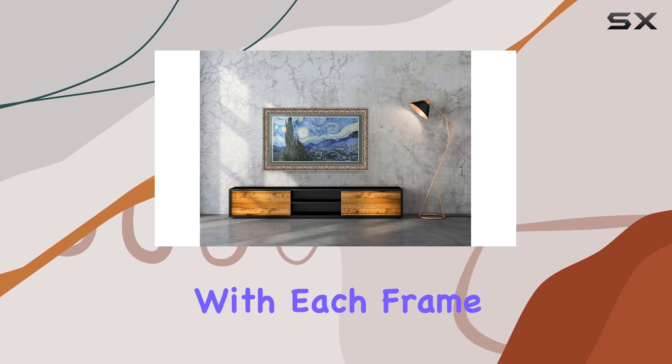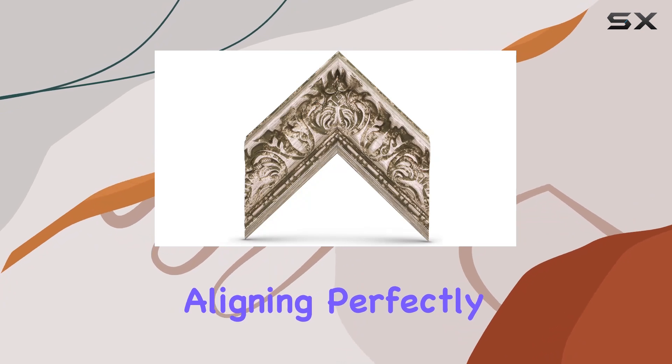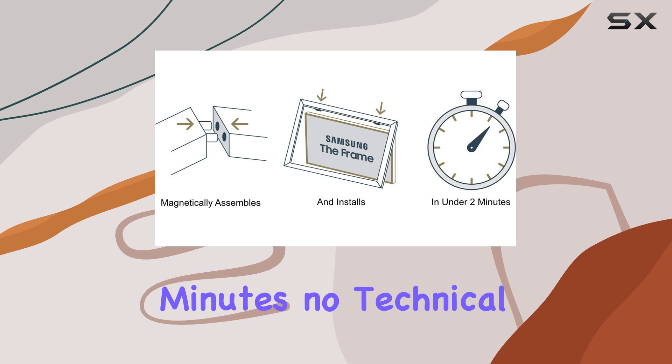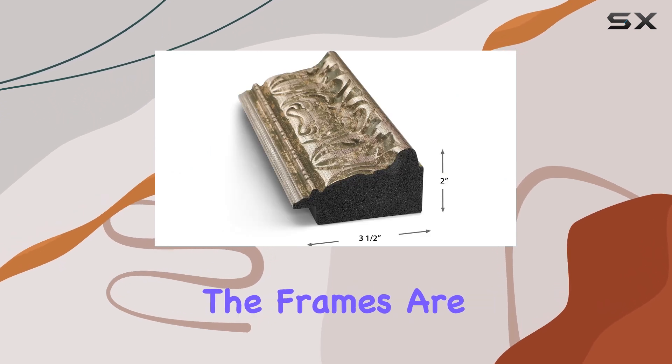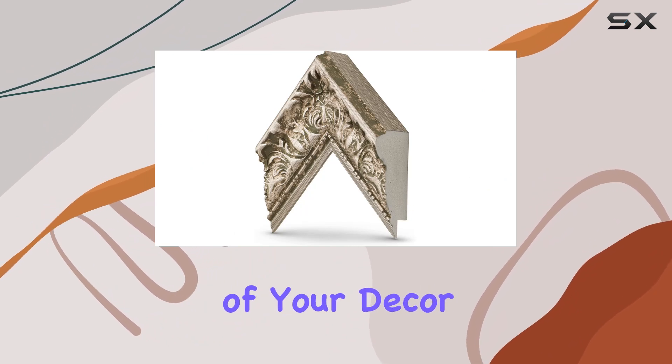Installation is a breeze with each frame arriving in four magnetically assembling pieces, aligning perfectly with the edge of your Samsung The Frame TV in under two minutes. No technical expertise required. The frames are crafted to enhance rather than distract, turning your TV into a seamless part of your decor.